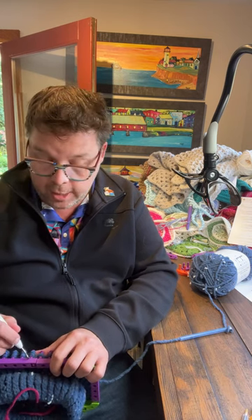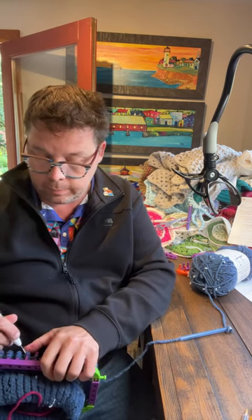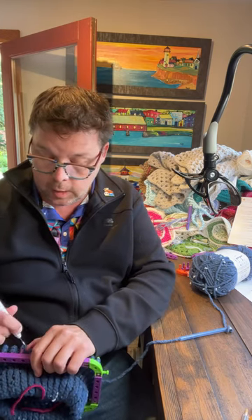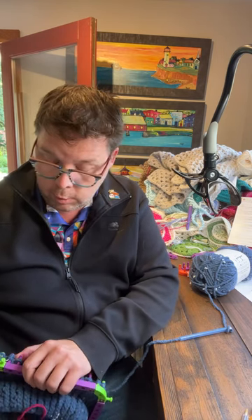Vicky still has clothes from when she was a kid. My mom used to sew clothes for Barbie too — she would use our old clothes. I think my camera is doing something weird here, let me just flip you over. Let's see if that holds.